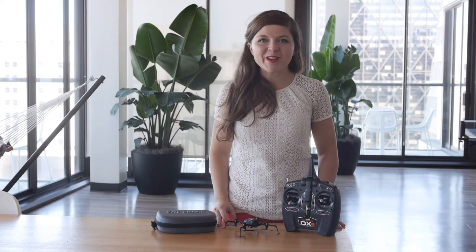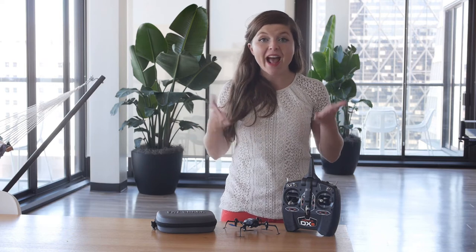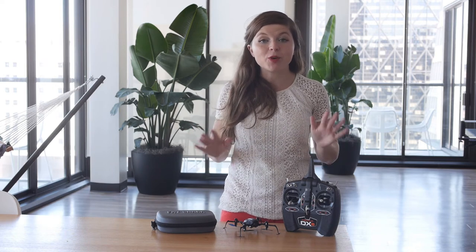Hey guys, Sally here. I'm the Drone Girl. Today we are going to talk about intro to drone racing — how to get started and what type of equipment you need.